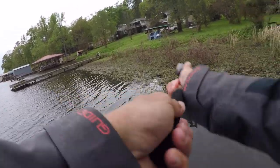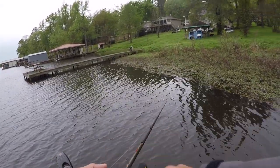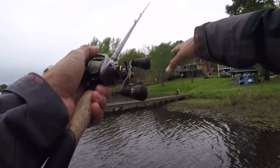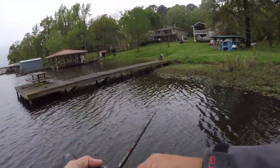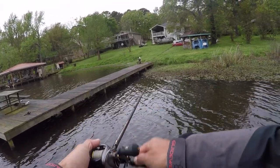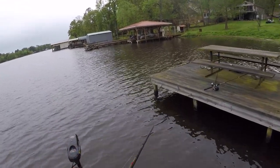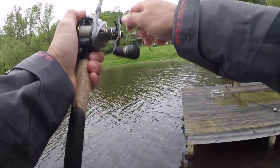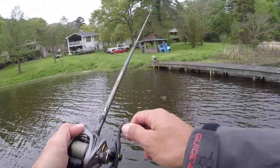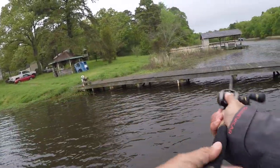It definitely slows it down. It's that double tail design of the Rage Craw that slows the bait down even if I'm still reeling at the same speed. When I kill it a little bit, because there's more drag it's not going to come through the water as fast, so when I kill it it's actually going to kind of stall out and keep it high in the water column. If I wanted something to go even faster, the Swimming Caffeine Shad is a better way to go — that little boot-style trailer has almost no drag, just that little tail on the back. The Rage Craw also presents a bigger profile on the bait, larger all the way around, so we'll see if they like that.